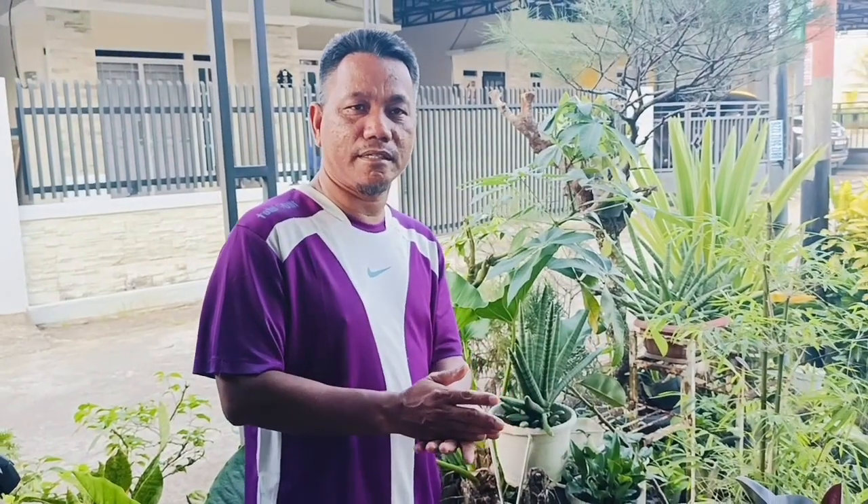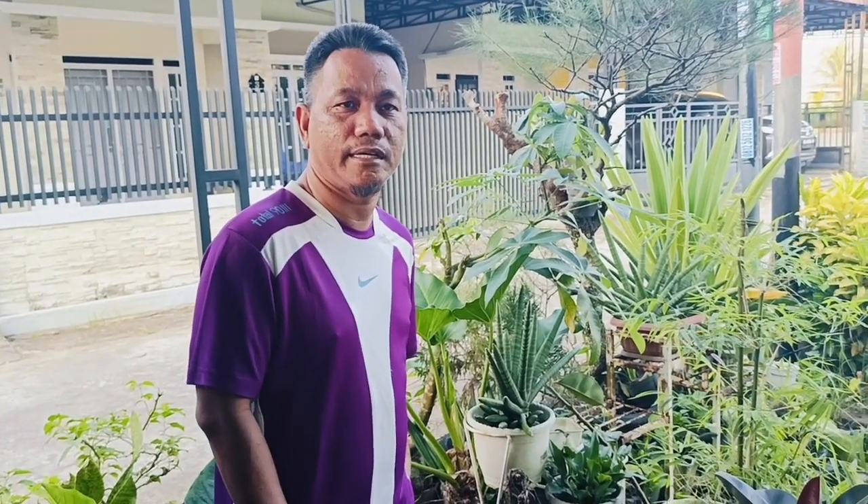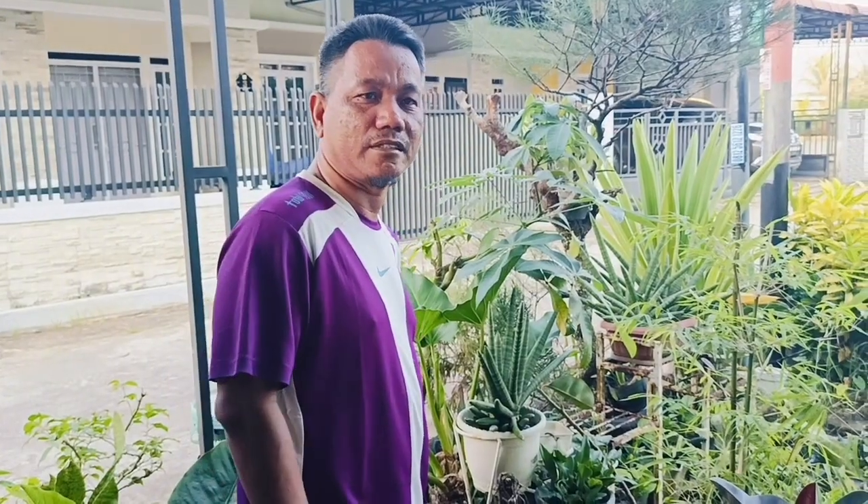Galon bekas tersebut kami kasih sumbu supaya tidak sering siram. Jadi kita sudah potong dua galon bekasnya kemudian kita kasih sumbu. Kemudian di dasarnya kita kasih air dan POC, hasil buatan sendiri POC-nya.